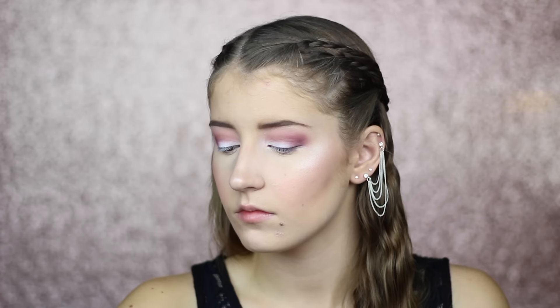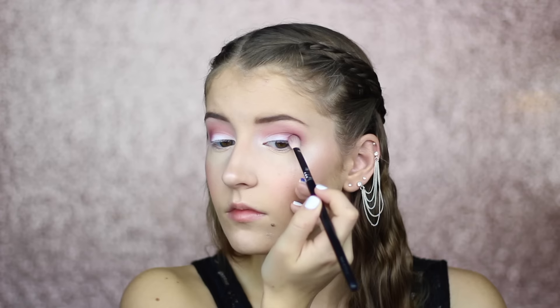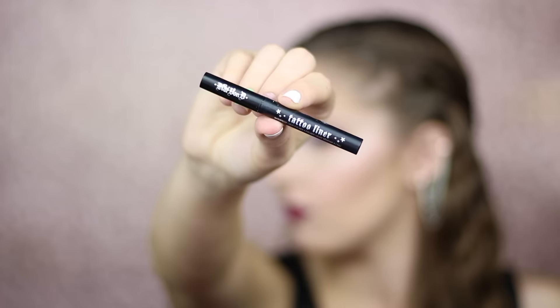Next I'm taking the shade M100, which is just a black, and I'm going to put this on my outer corner to darken it up a little bit. Now I'm going to line my lid with my Kat Von D Tattoo Liner in the shade Trooper.